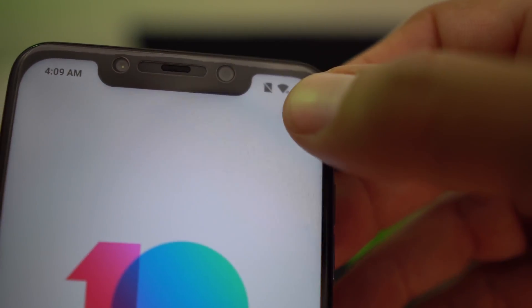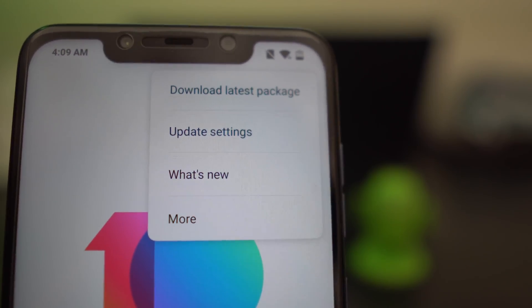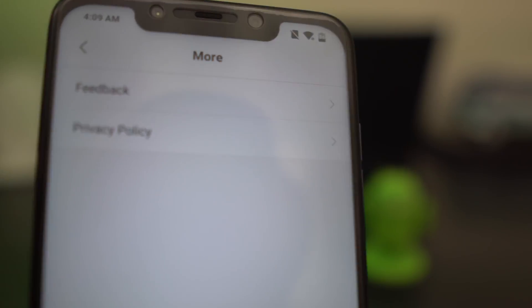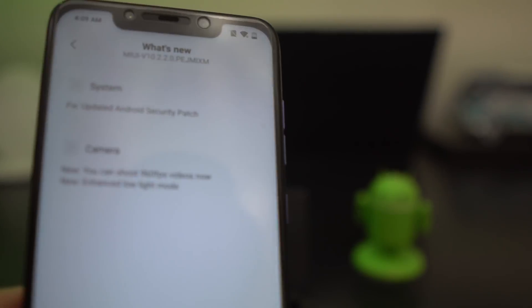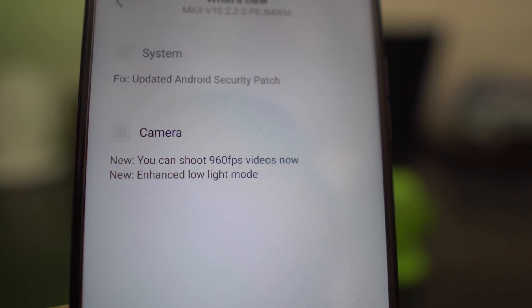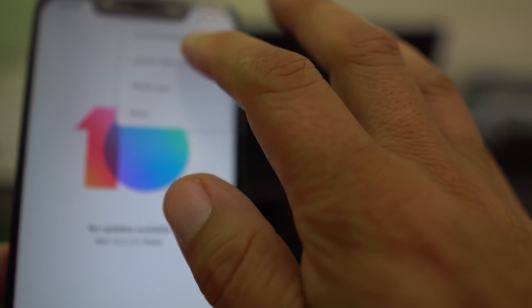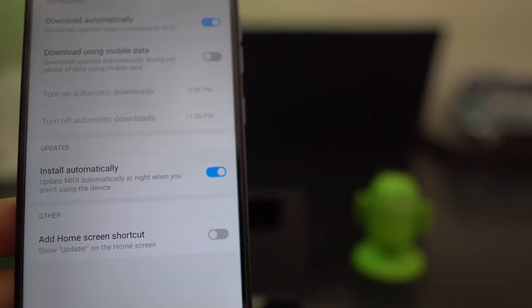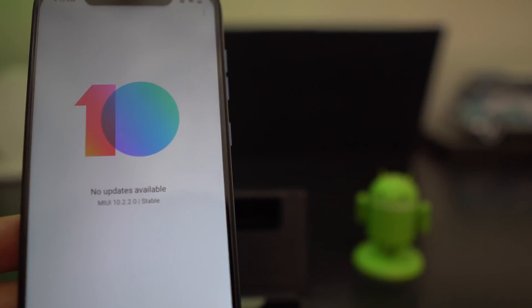Now when you go to the three dots, the menu has changed. It now has: download latest package, update settings, what's new, and more. When you hit More, it's just feedback and privacy policy. What's New shows the newest security patch, 960fps, and low light mode. Update Settings just has a menu for auto-download on mobile data - nothing to do it manually like we just did. Things have changed.